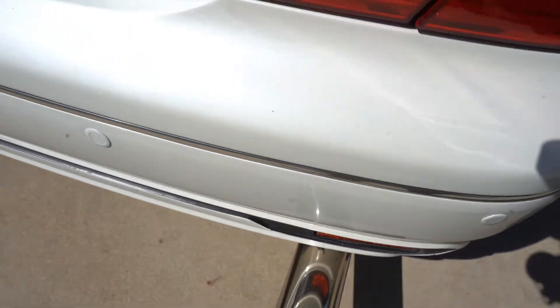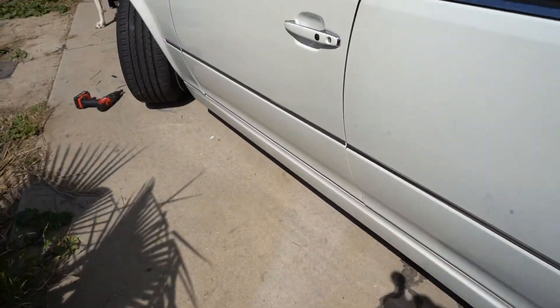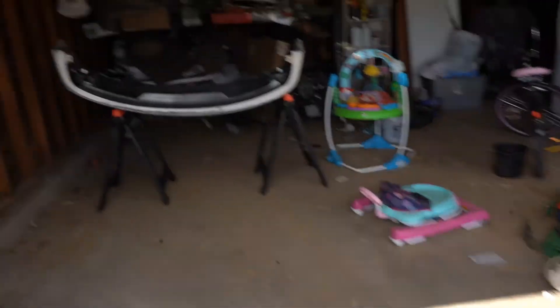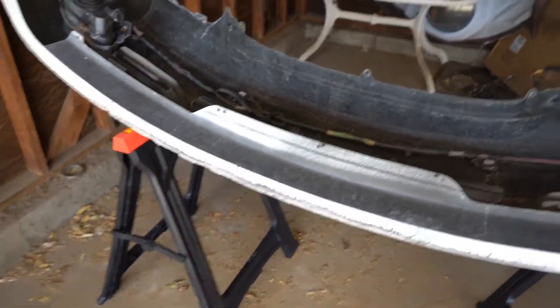I'm also gonna go ahead and fix the tailpipes — I was talking about that in the last video. Besides that, I think that's pretty much it. Let's get started with this bumper — let's start sanding it down and touching this up.